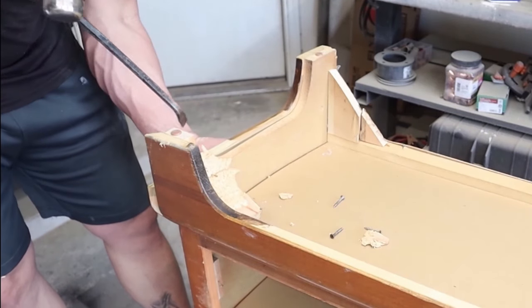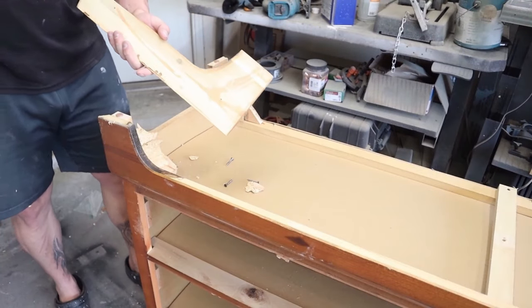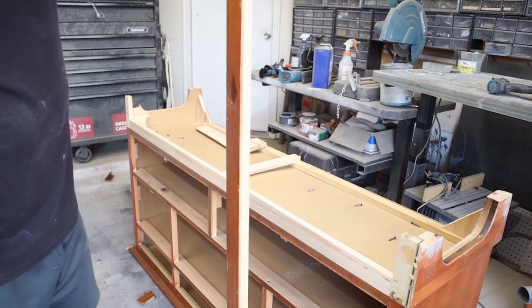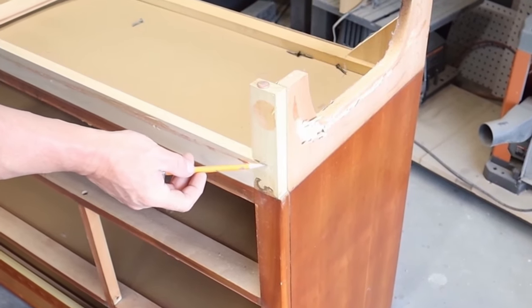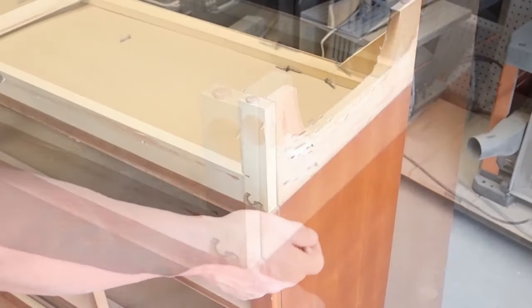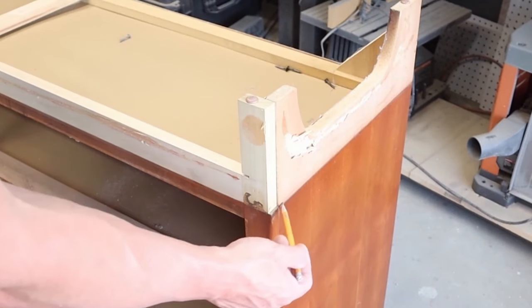Either I missed some screws or it's got some serious glue. Just some serious glue. That's a good piece of wood — we'll hang on to that. So my original plan was to cut it right here, but since this doesn't go all the way out you can see the particle board there. I'm not going to mess with trying to cover that up, so we're just going to cut it right at where the trim was.